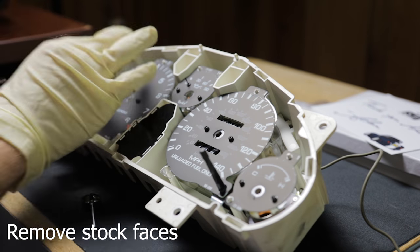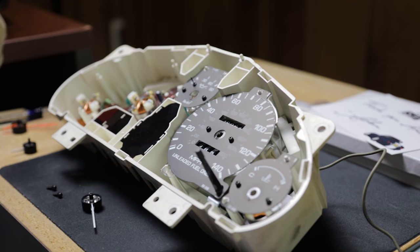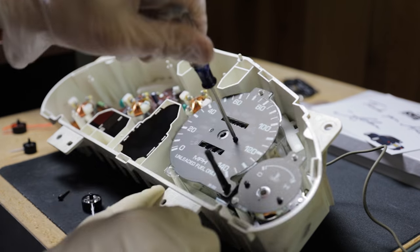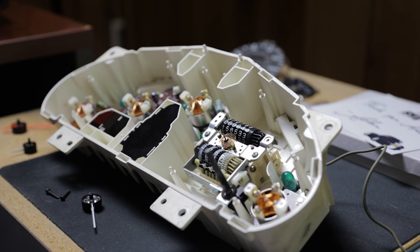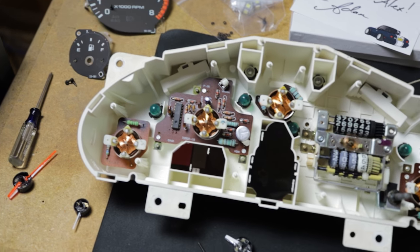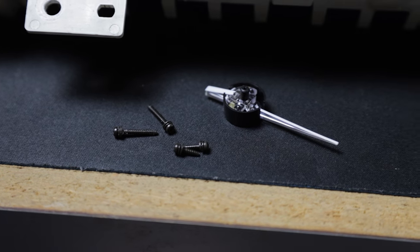After that, take a Phillips head screwdriver and remove all of the stock faces. The main thing I learned during this project was to just take your time and be careful — all of the parts in here are pretty small and fragile. Now that all the stock faces are removed, we're going to start prepping to put in the new ones. Something important to note is the length of the screws: the speedometer screws are the long ones; all the other screws are the same length.